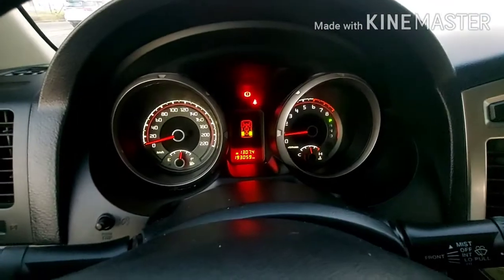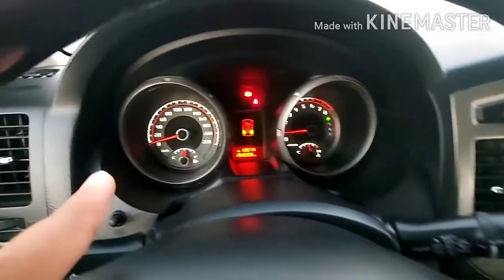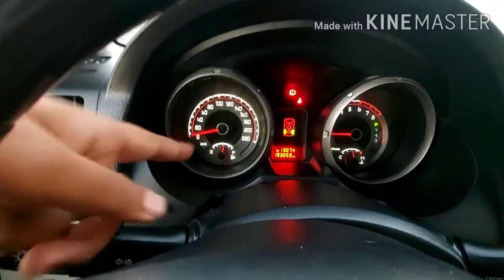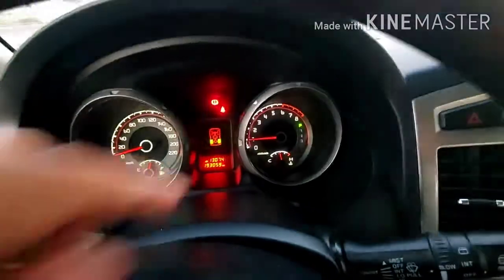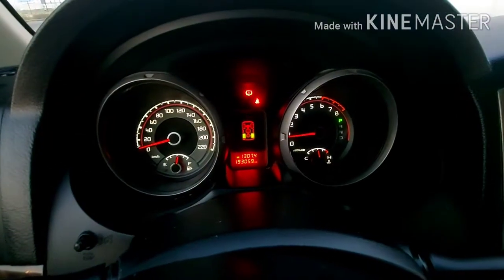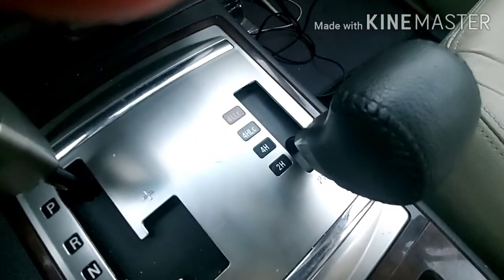Here is the meter where you can see the speed. Down here you can see the fuse. Something different to note — right now we are on 2H mode.